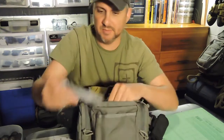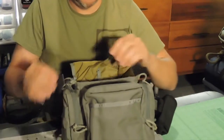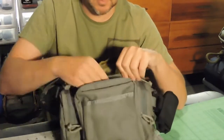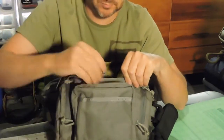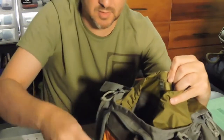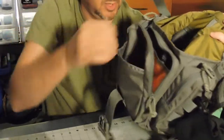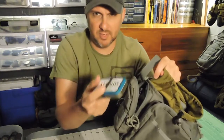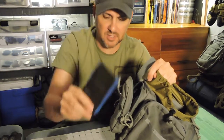On the inside I had some sunscreen, my sunglasses, some bungees — and that's all in that pocket. Nothing in the outside pocket. And on the side I packed my survival kit. Altoids tin — every good bushcrafter survivalist has one.